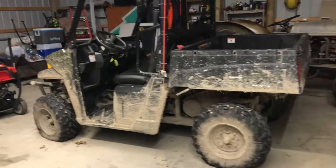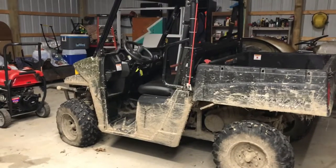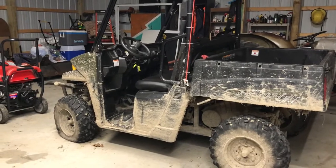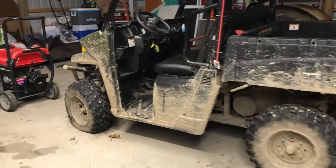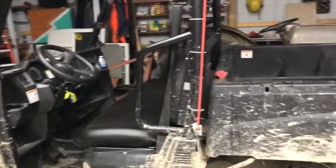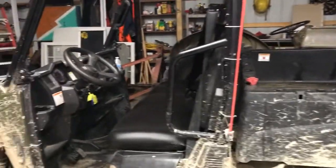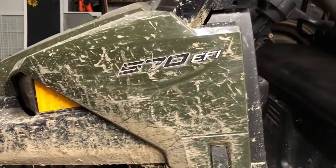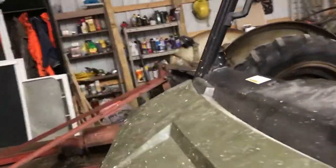Hey guys, Brad here coming in with another video. I'm just going to do a quick rundown on this 2017 Polaris Ranger we picked up. It's a 2017 with a 570 EFI engine in it.